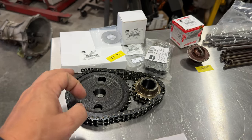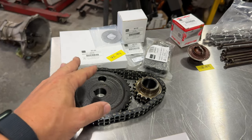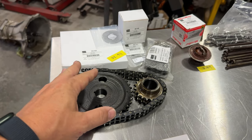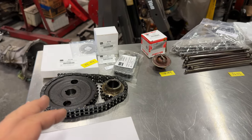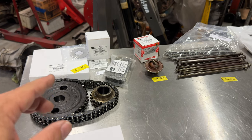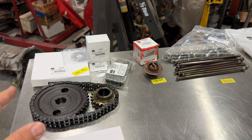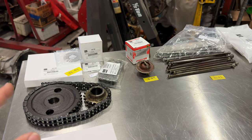Over here I got a new timing chain as well as both the sprockets for the camshaft and crankshaft, as well as the other parts that you would need for that job. That ended up being $73 for all of those parts. I should mention all these parts came from Moss Motors and the prices you're seeing right now are the prices that I paid.